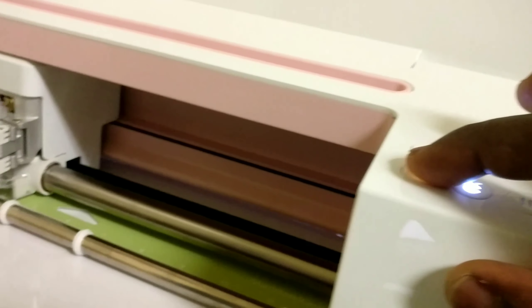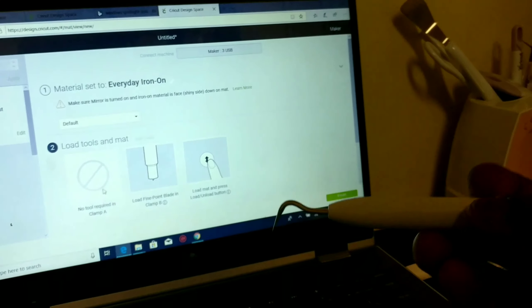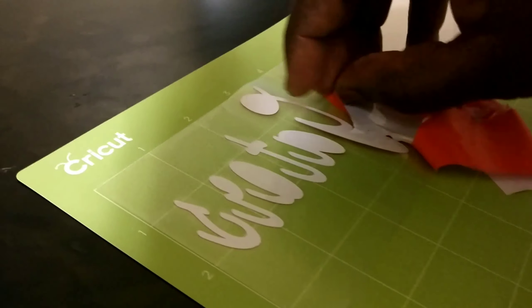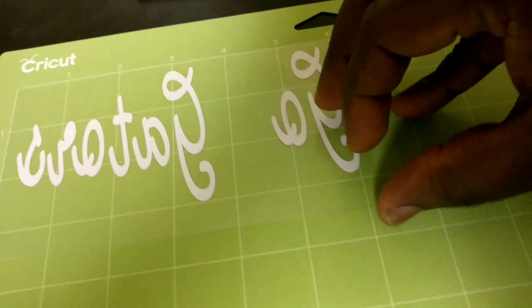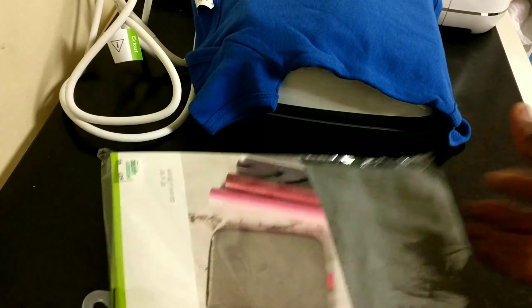When it completes, press the unload mat button — the arrow — and it will eject the mat. Remove it and start peeling out the parts you don't need, keeping what you do need. This tool is called the weeder — it's very important when working with Cricut. Use the tip to open up the cut areas so you can see which parts to remove. On the backing, leave the parts you actually need to press onto your shirt.